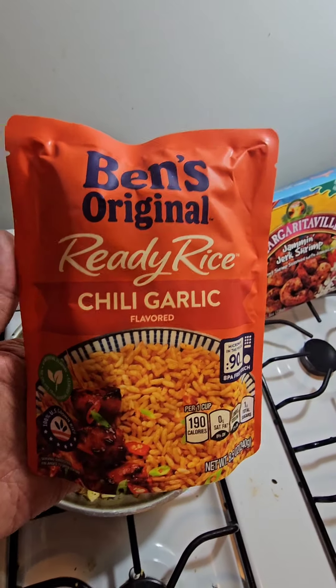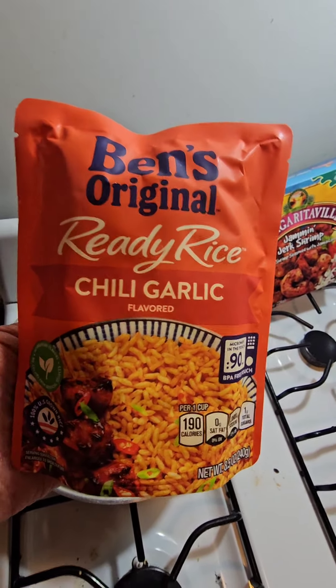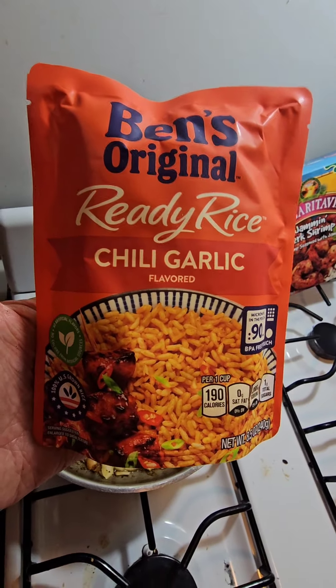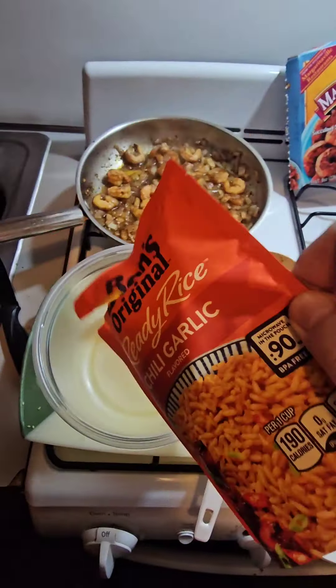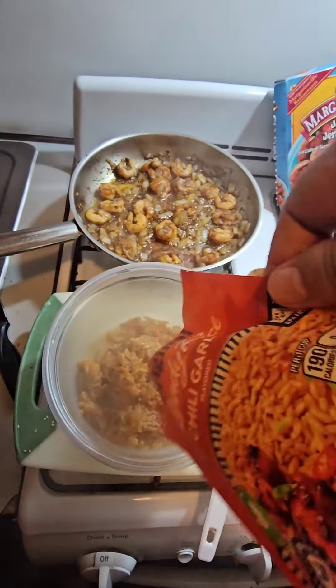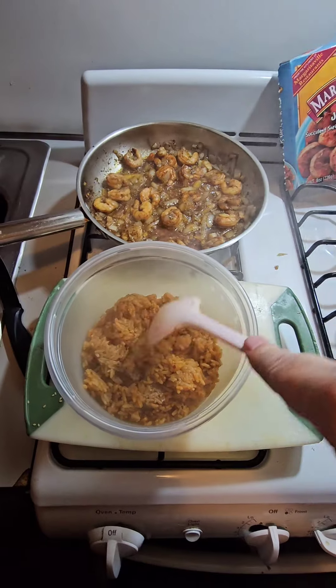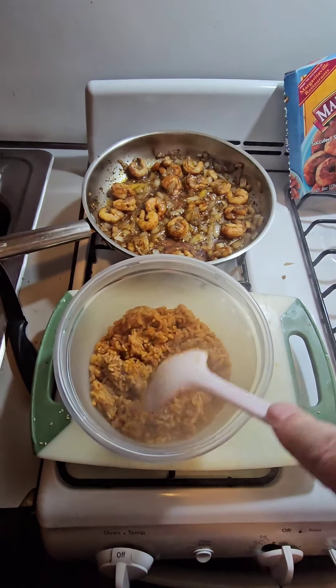These are about three bucks — three bucks. That's Ben's. They took the 'uncle' off because it sounded racist, but that's Ben's. I like the chili garlic, but you can get any of them. Tear a little hole in the top, throw it in the microwave for 90 seconds and you're Gucci. Take out the Ben's rice and jump it in. By the way guys, this is three dollars — the best rice on the market. It is absolutely flaky and delicious, 100 different flavors.